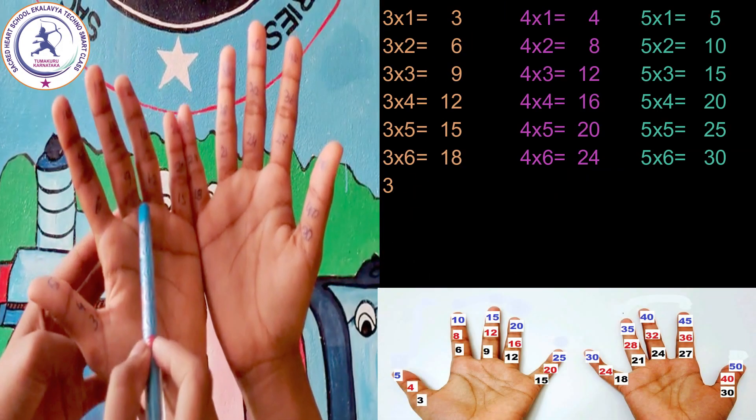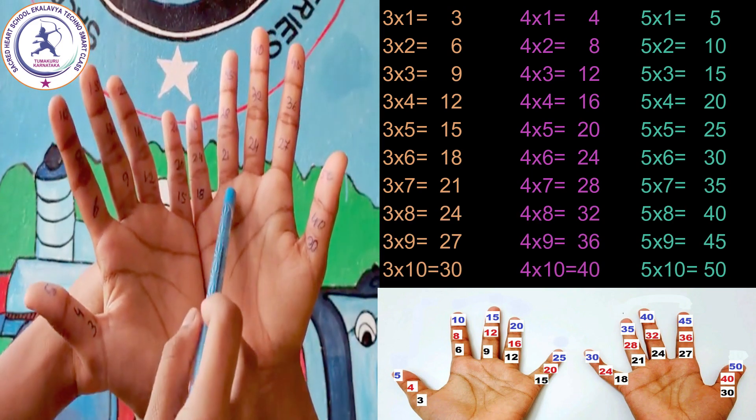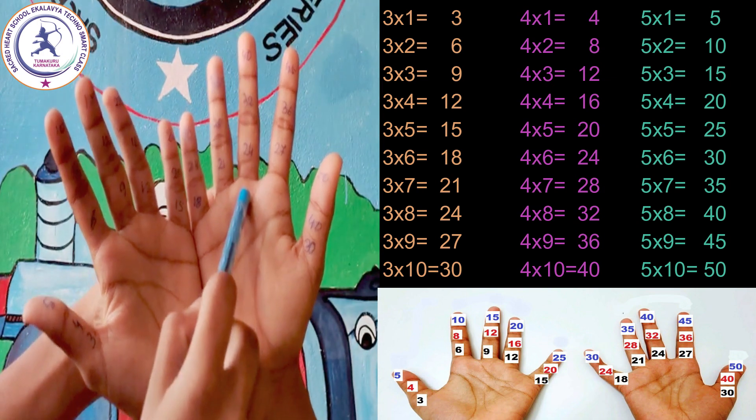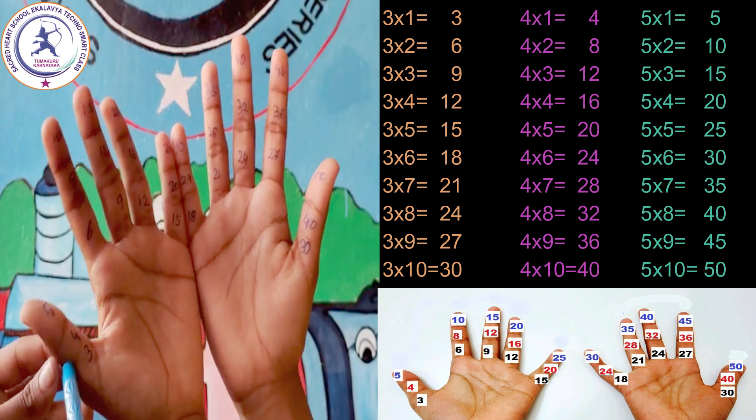3 one's are 3, 3 two's are 6, 3 three's are 9, 3 four's are 12, 3 five's are 15, 3 six's are 18, 3 seven's are 21, 3 eight's are 24, 3 nine's are 27, 3 ten's are 30.